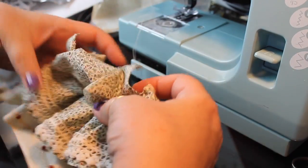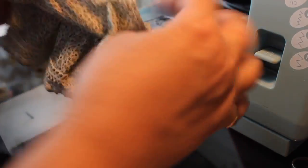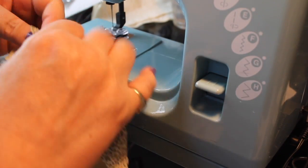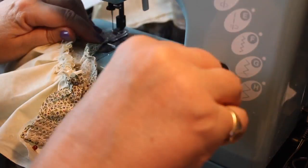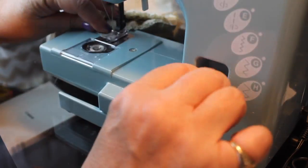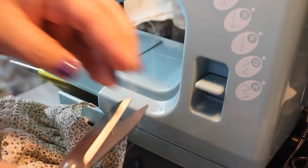Now that we've got that complete, there's our dress with the skirt attached. Now I'm going to hem the top part — I'm just going to fold down that little tiny bit on top. I don't want to have too deep of a neckline.